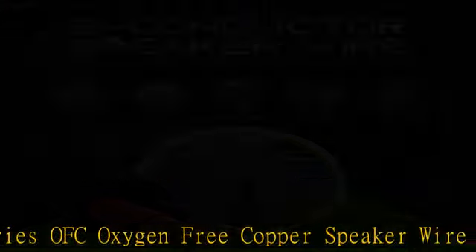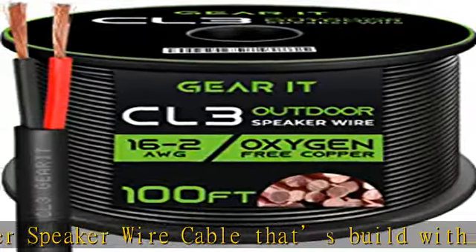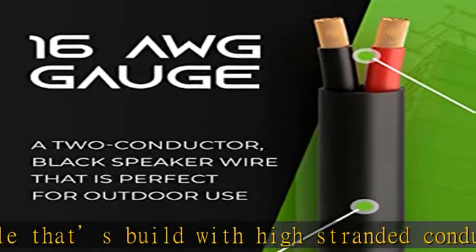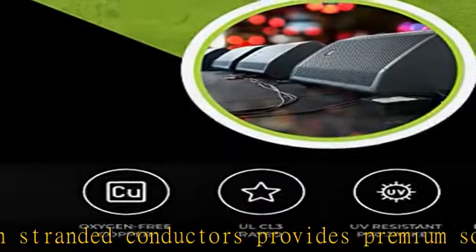You can make sure you get the highest safety standard when you use this GearIT Pro Series, all CL3 rated speaker wire for in-wall installation, or to pair with banana plugs, spade tips, or bent pin connectors too.